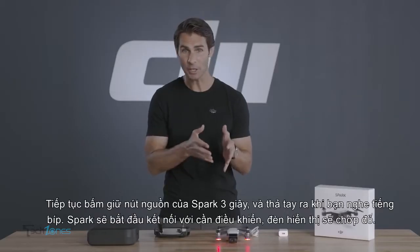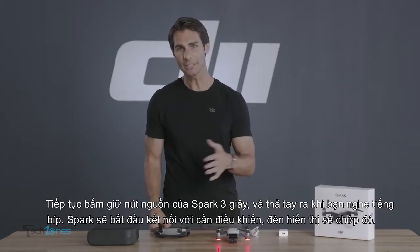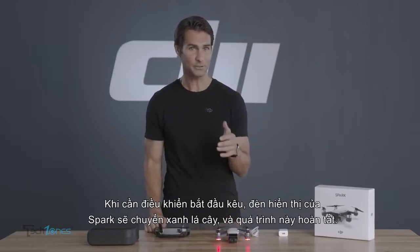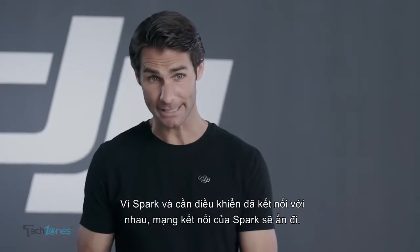Now again, hold down Spark's power button for three seconds and release when you hear a beep. Spark will start linking with the controller with its front indicators flashing red quickly. When the controller stops beeping and Spark's front indicators turn green, linking is complete.